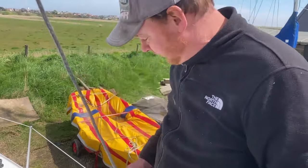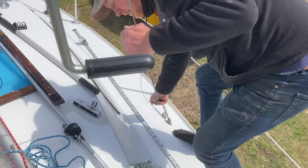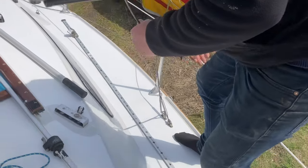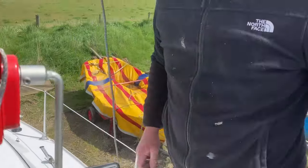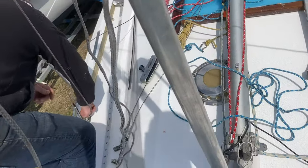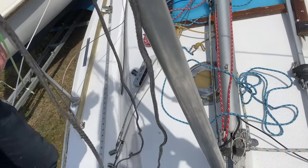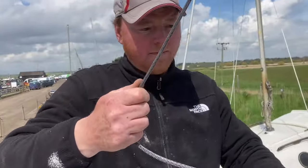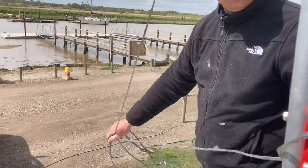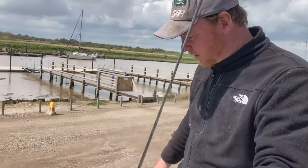I'm going to attach the shrouds to the pole and just lean the pole forwards. Put that one on there, same on the other side. We've got a forestay here which goes through the bow roller and back to the cleat, and that will hold the pole upright.